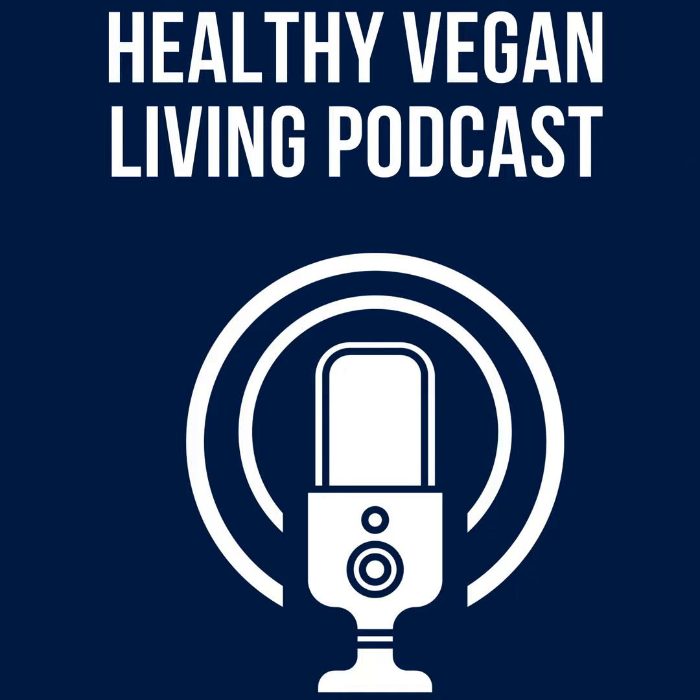Tune into our next bonus book review: 'OMG Good Instant Pot Meals, Plant-Based and Oil-Free' by Jill McKeever.